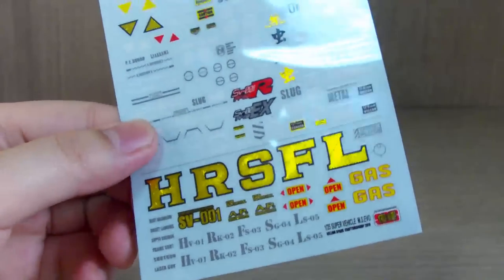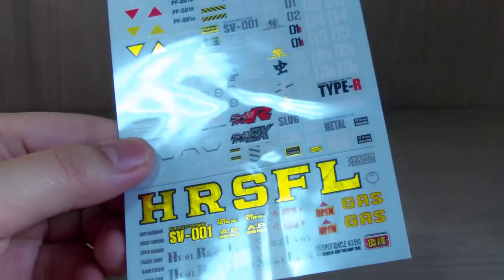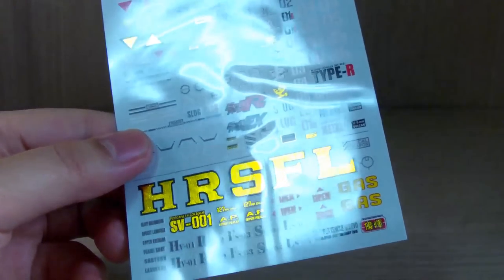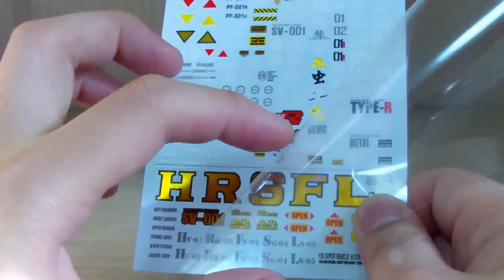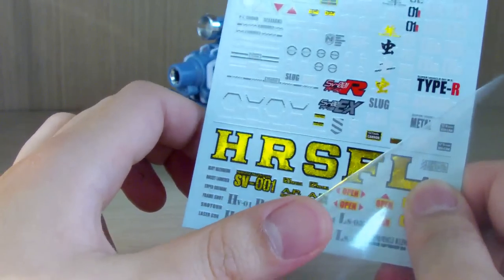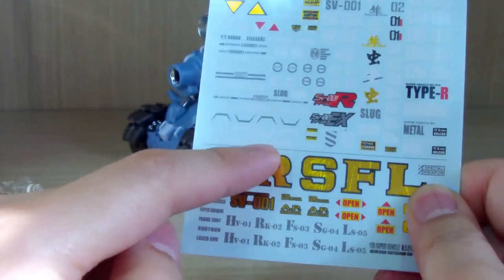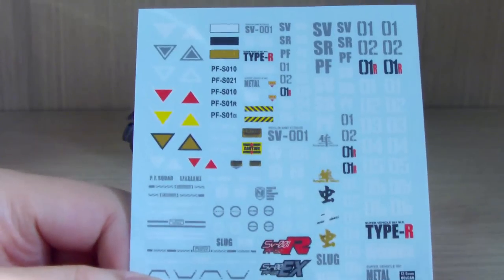We also have a water slide decal sheet, which I haven't used because I'm not a big fan of those. I did hear they aren't great, but one thing I do appreciate is that they give you a protective cover sheet for the decals to prevent moisture and fingerprints. The decal sheet includes labels for the heavy machine gun, rocket launcher, shotgun, flamethrower, and laser.